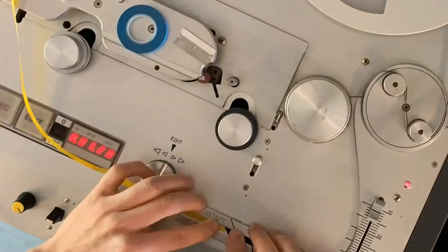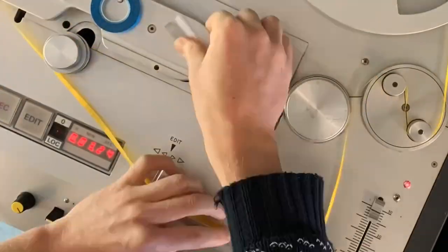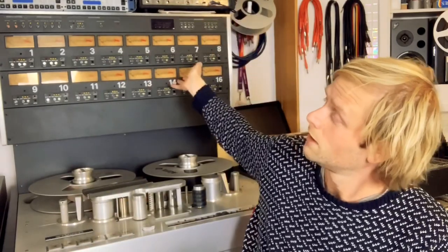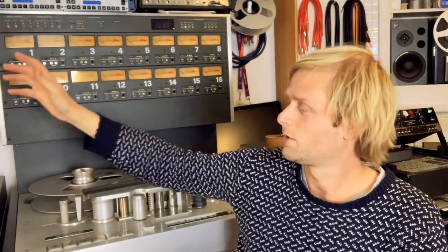Tape machines come in different formats, so we also have a quarter-inch two-track tape machine, which we use for mixing down. The two tracks are your left and right side of a stereo mix, so we often will record to 16-track and then mix on the mixing desk to two-track, and that can be sent off for mastering to vinyl or for digital or whatever.